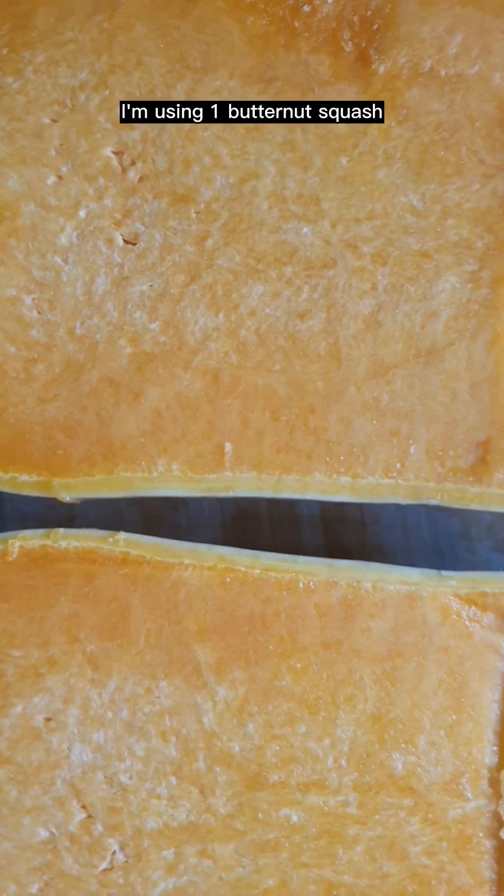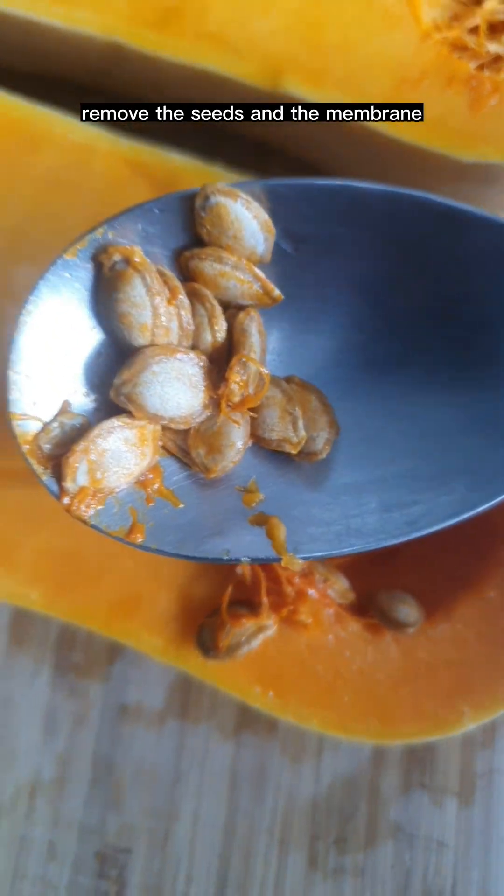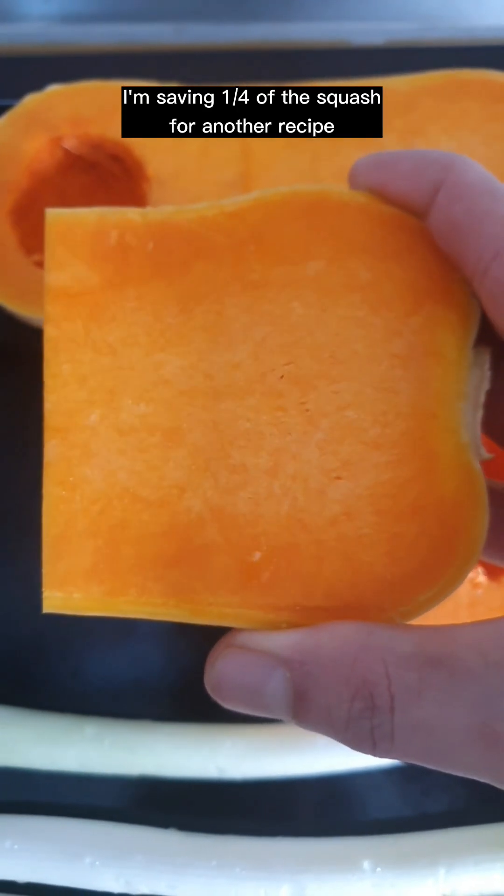Let's make some pumpkin soup. I'm using one butternut squash. Remove the seeds and the membrane. I'm saving one quarter of the squash for another recipe.